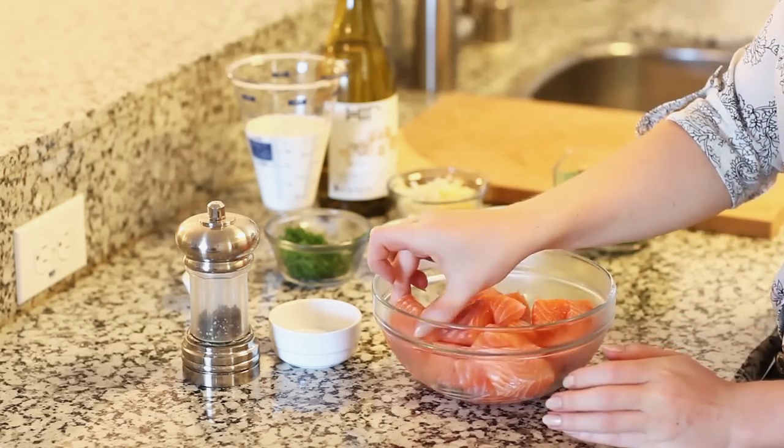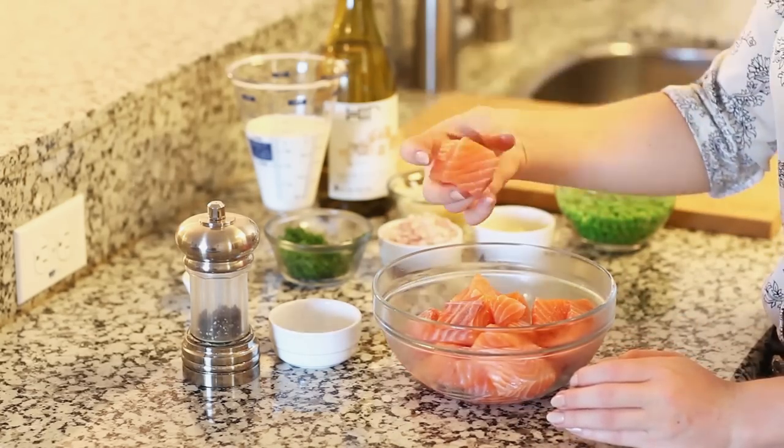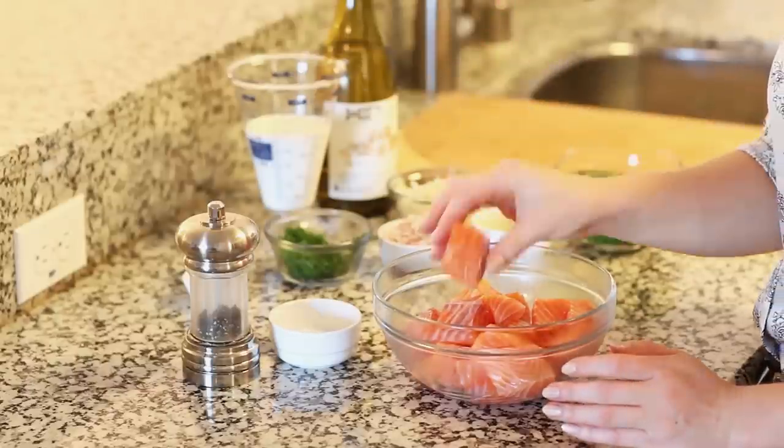Today I'm using fettuccine pasta — you can replace it with any type you have on hand — and I'm adding sweet peas. If you don't like the peas you can omit them altogether. Maybe add some sliced asparagus or even some steamed broccoli, which would work fantastic in this recipe. I'm going to be using two pounds of salmon. I've removed the skin, removed the pin bones, and then cubed it into about one and a half inch pieces, so we have nice chunks of beautiful salmon.